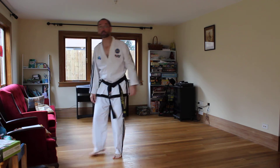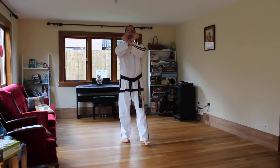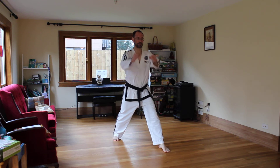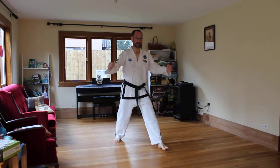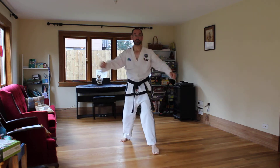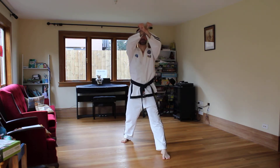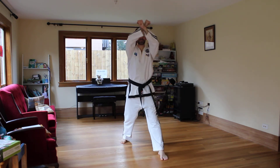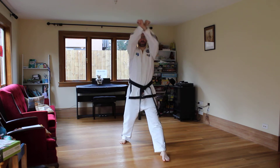We have X fist rising block — another type of rising block, this time blocking with your X fist: one hand in front of the other. The front leg is the same as the front hand, so if I'm in walking stance with my left foot forward, my left hand is in front. It crosses about in front of the solar plexus and just rises up. You should be able to just see under where your forearms cross. Not too far out — it won't block — and not too close. About a fist in between. That's your finished position for X fist rising block.